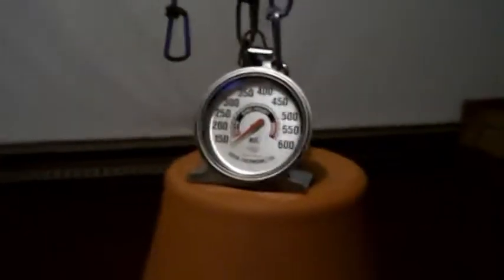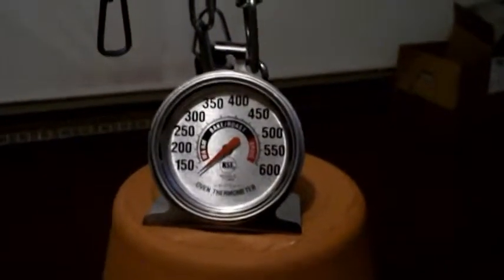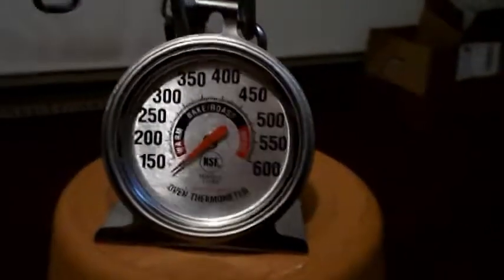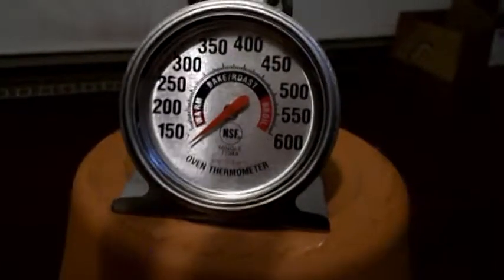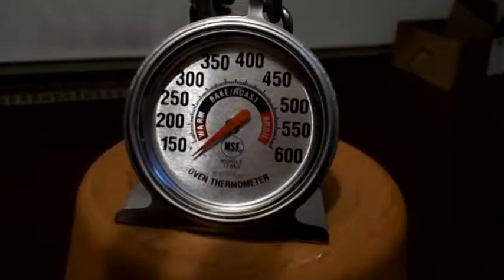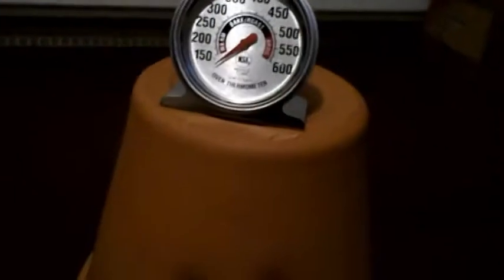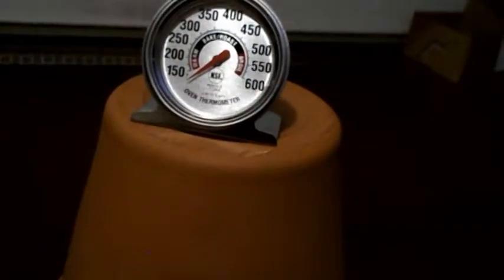Okay, it's 4:10 right now. The first candle went out. So these candles burned for about two hours — at least two hours. One went for two hours and ten minutes, that was the fastest. And there's the temperature — I'm thinking it's probably 130 degrees on these terra cotta pots. But I have three pots inside there. So I think this was a success.